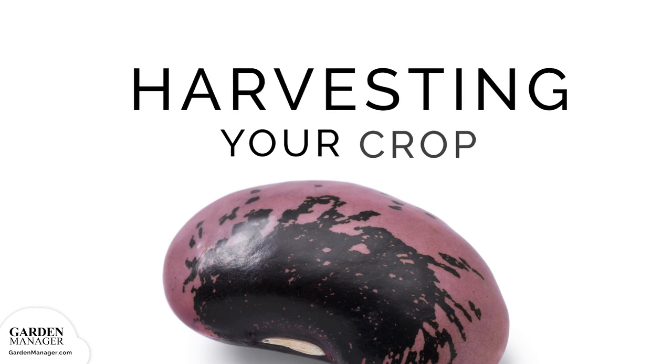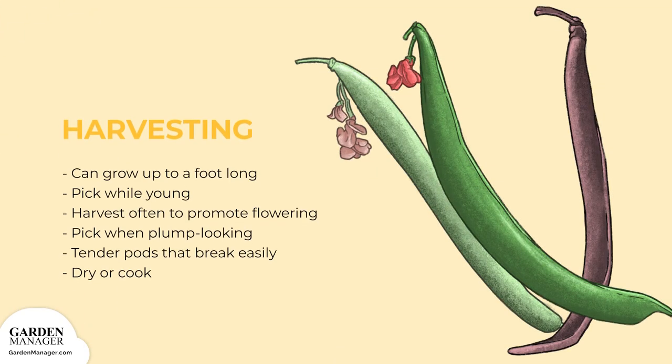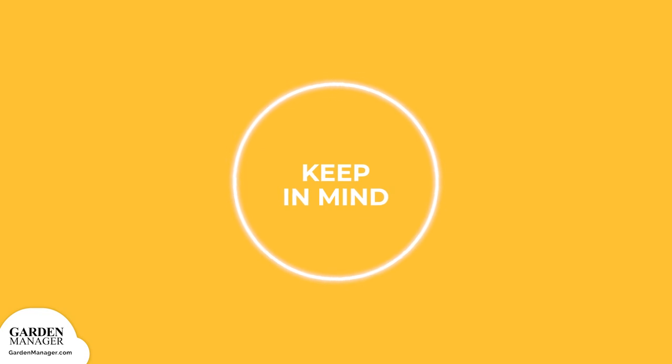Harvesting: The edible beans grow up to a foot long and are especially good when they're picked young. Beans can be picked often to promote continued flowering. Beans can be picked once they're plump looking. The pods should be tender and break easily with a snap when ready. Beans can either be dried to preserve them, or they can be cooked soon after harvesting. Cook these beans thoroughly. Raw runner beans contain lectin, which is a toxin that's removed by the cooking process.